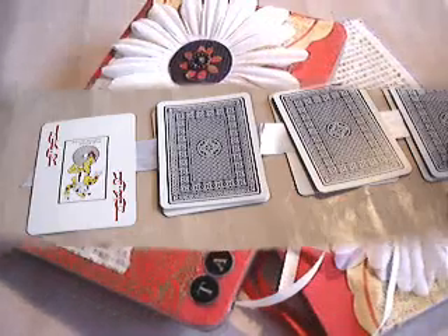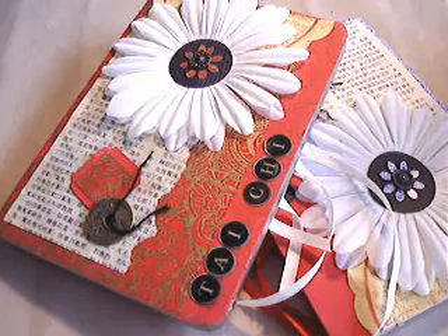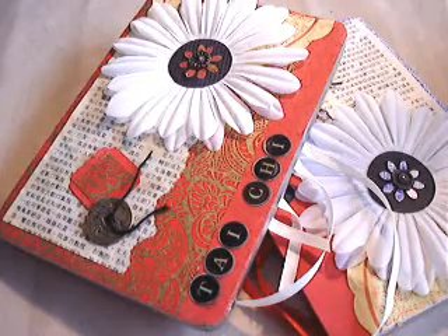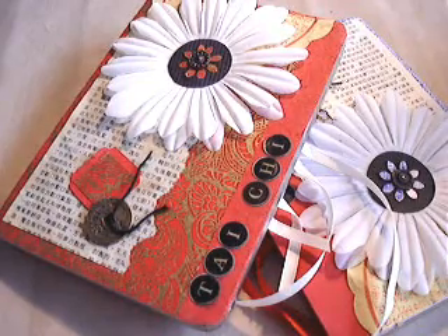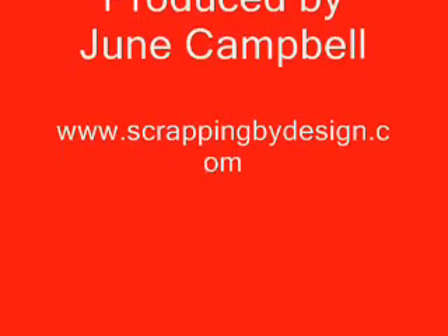So there you have it — here are my tin box scrapbooks. If you've enjoyed this video, please visit my blog at scrappingbydesign.com. See you next time. Thank you.